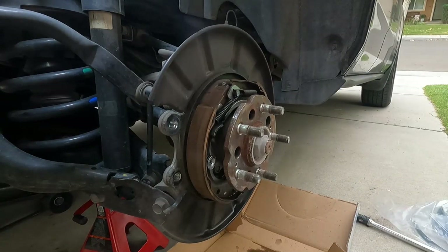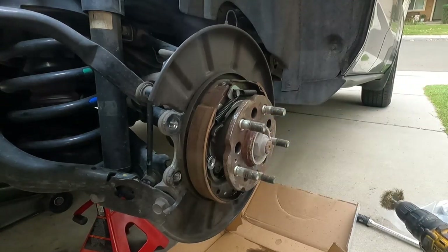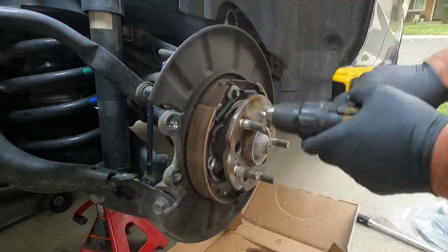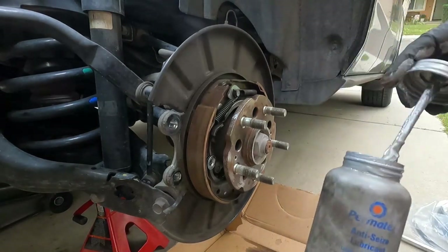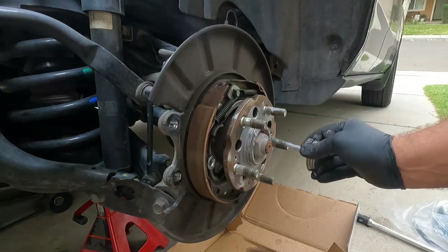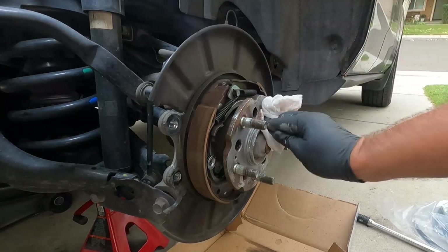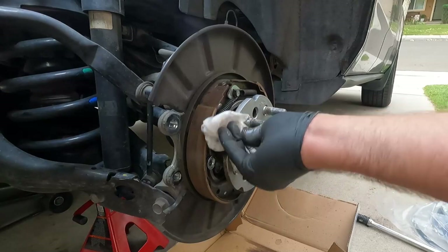Now we also want to clean all the rust off of this hub here — this little shoulder right here. This place is notorious for making those rotors stick. So we're going to clean that off with a wire brush — just using this little wire wheel. Just make sure you wear some safety glasses for this. And we're going to brush the surface with some anti-seize just to make sure the next time this needs to come off, it'll come off pretty easily. Mostly around the shoulder of this spot right here. A little goes a long way — you don't need to get too carried away. We can kind of wipe off the excess and distribute that pretty evenly.